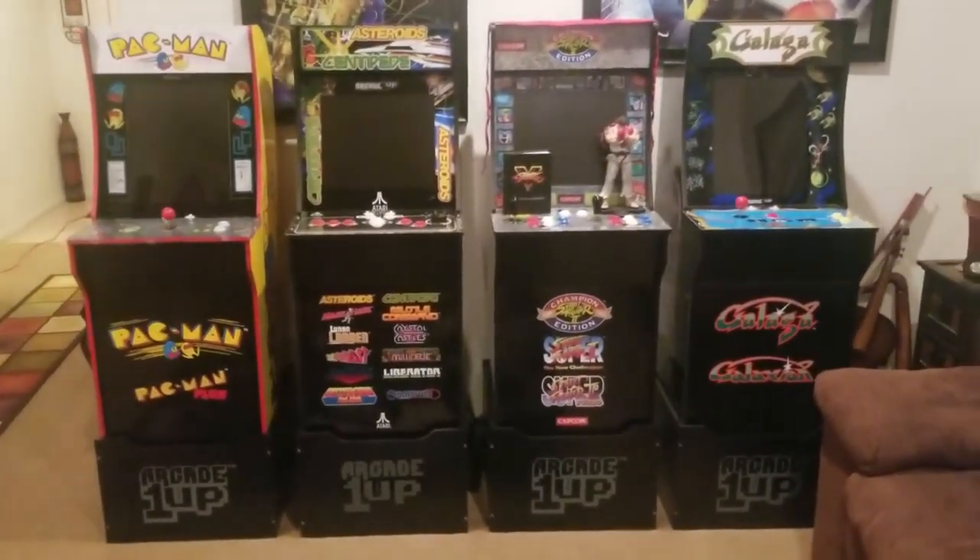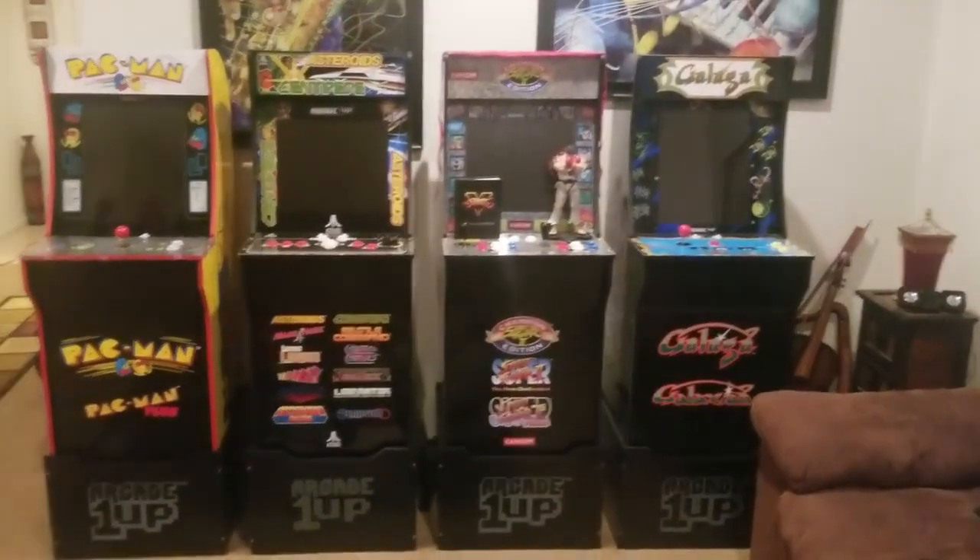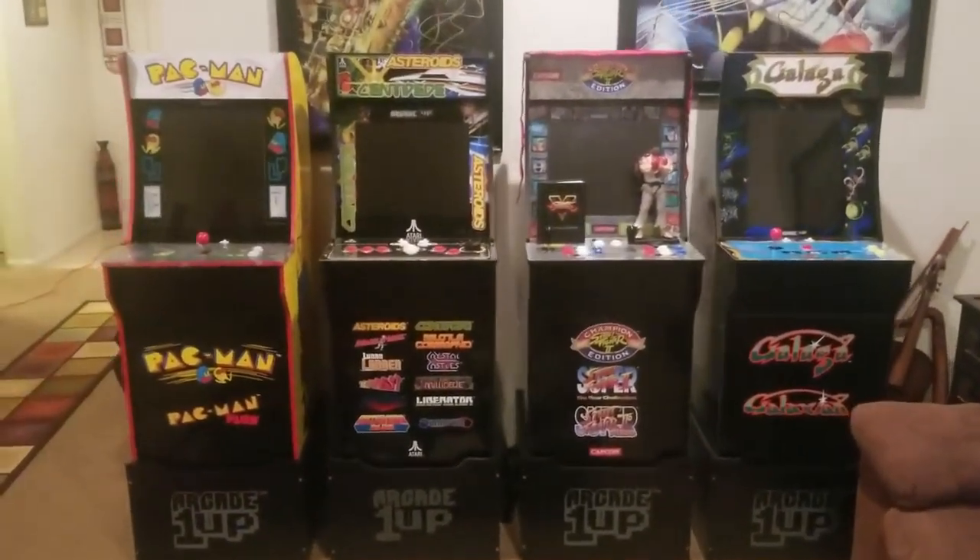What's up YouTube, Mohanis100, and today I'm going to be doing a video showing you guys my Arcade 1-Up Arcade Cabinet Collection.